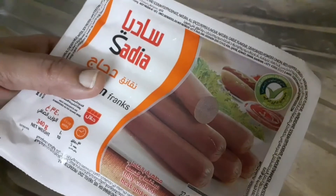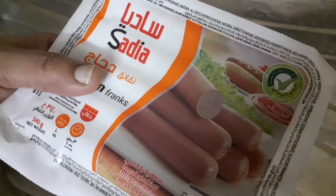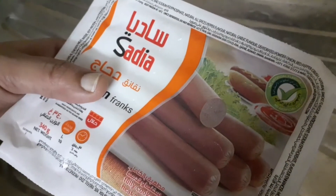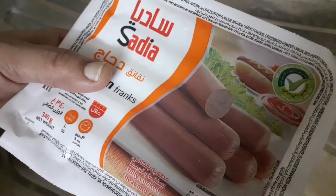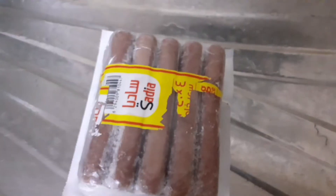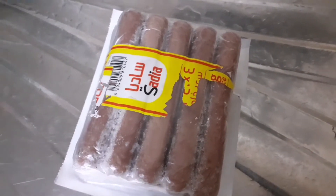Now I will test the chicken franc. We'll test it — this is for a 10-11 season. We'll test the chicken francs in the middle, and I will cut it into pieces.